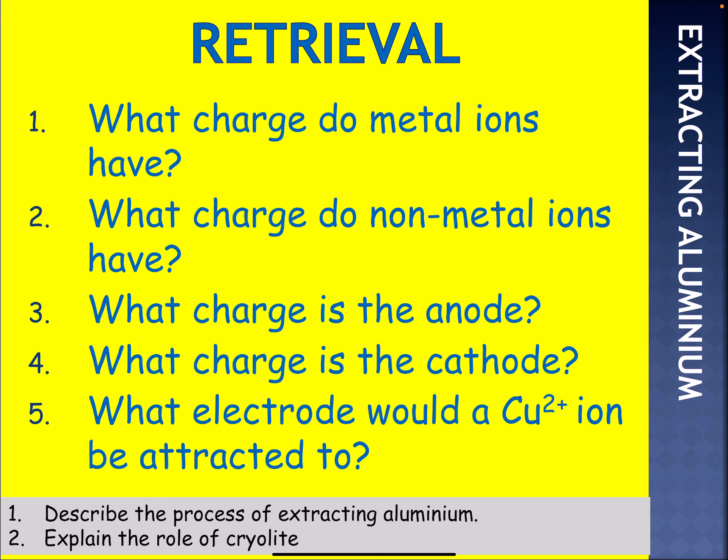This lesson is on extracting aluminium. Aluminium is a reactive metal, so the way to extract aluminium from its ore is using electrolysis. Electrolysis is a method of decomposing an ionic substance using electricity.